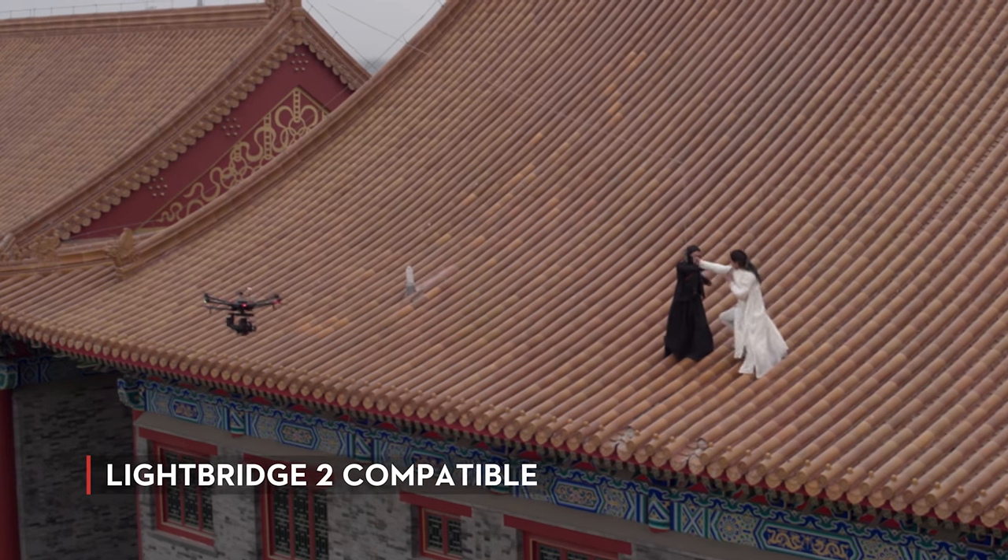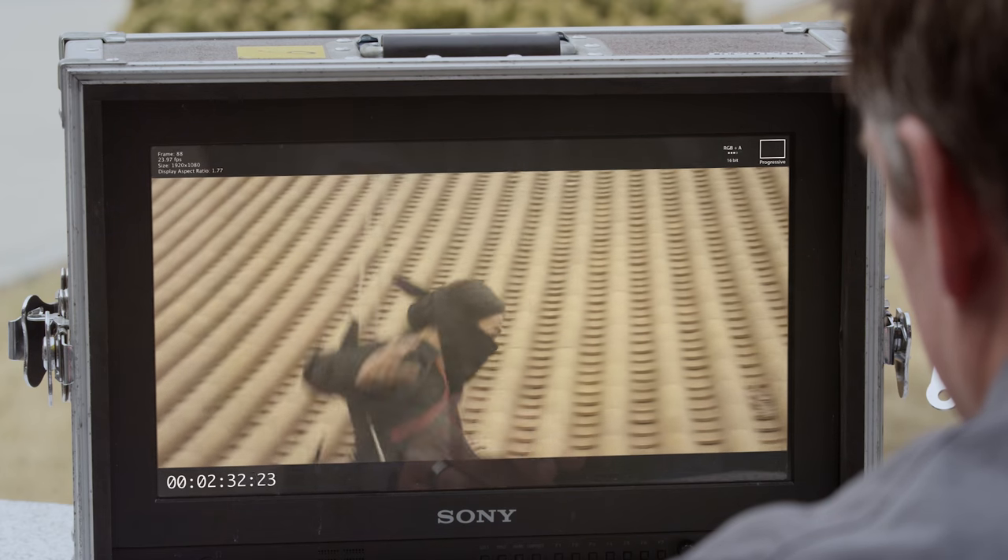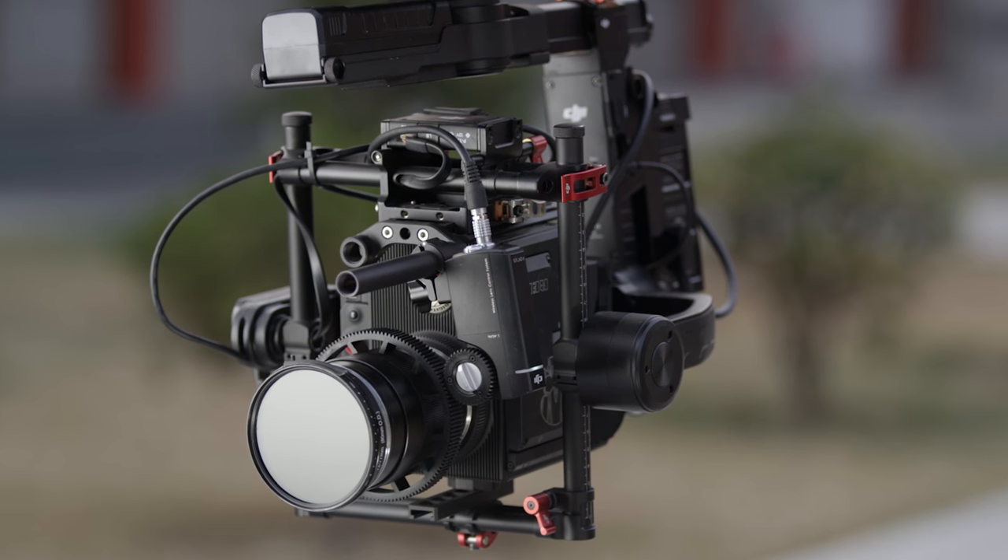The Ronin MX is compatible with the DJI Lightbridge 2, giving you long-range video monitoring and remote recording capabilities for a wide variety of cameras. This also gives you long-range control of the DJI Focus wireless follow-focus system.